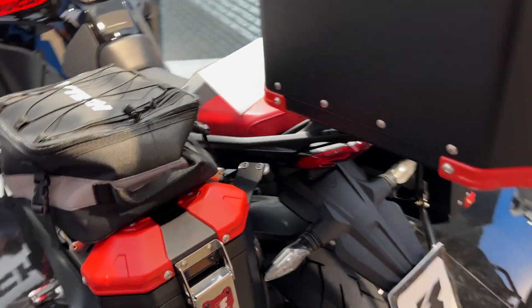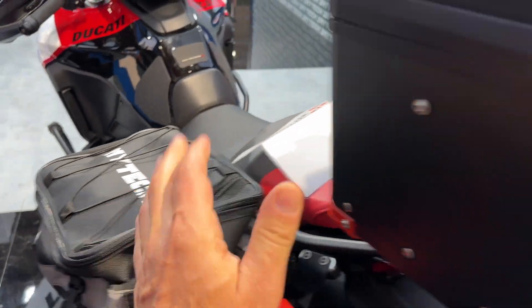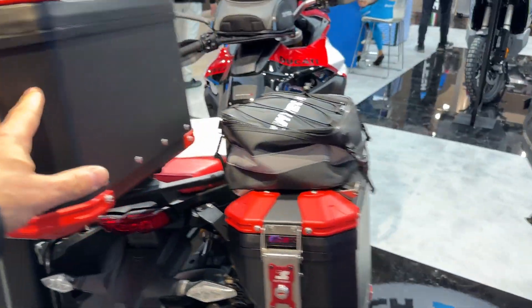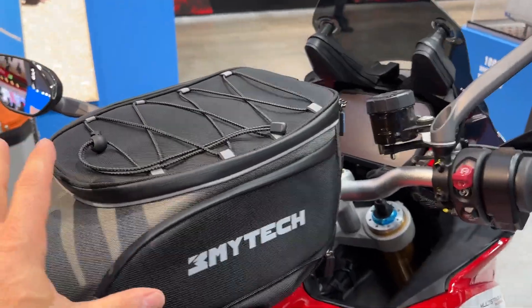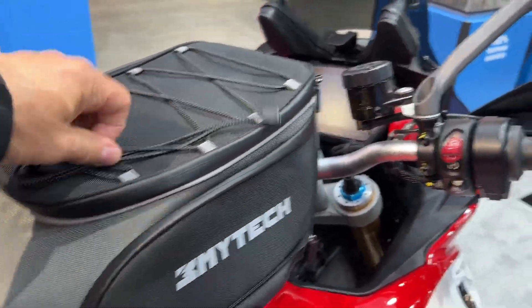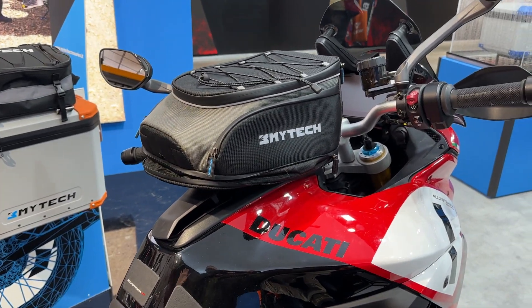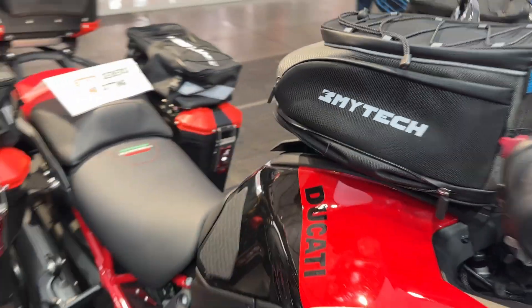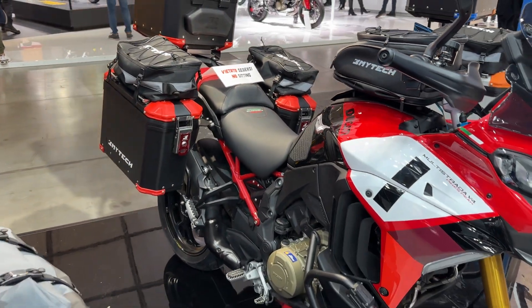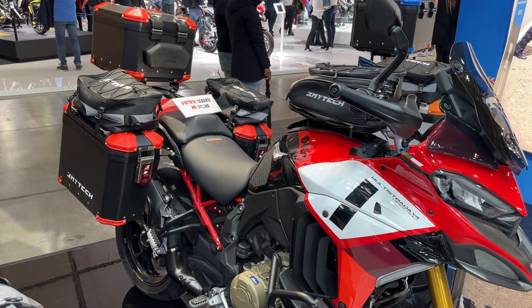If you want to really go all out here, you can see what they did — they have not only the side cases that I'm interested in, they've got some soft packs that sit on the top, they've got the rear top case, and then up front they have this really big, massive, but yet interesting, all waterproof tank case. I think it looks pretty good, and I thank them for turning down their music. This is Rainbow — please like and subscribe. Goodbye.